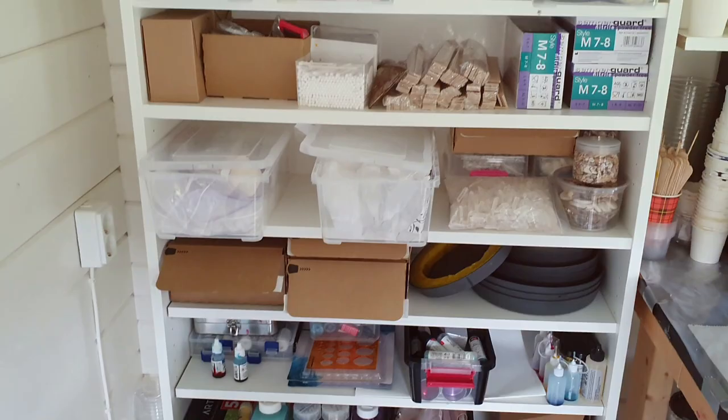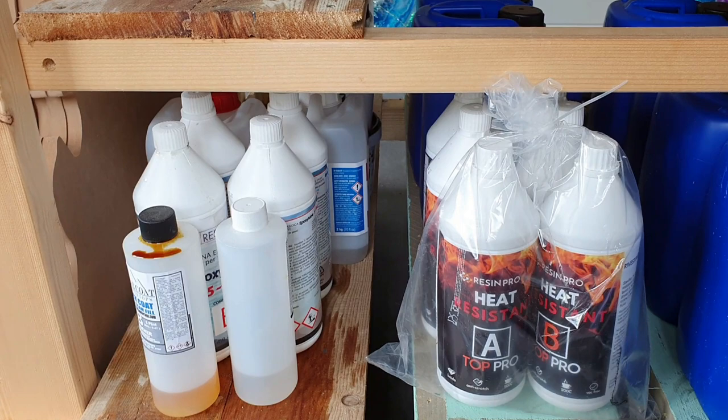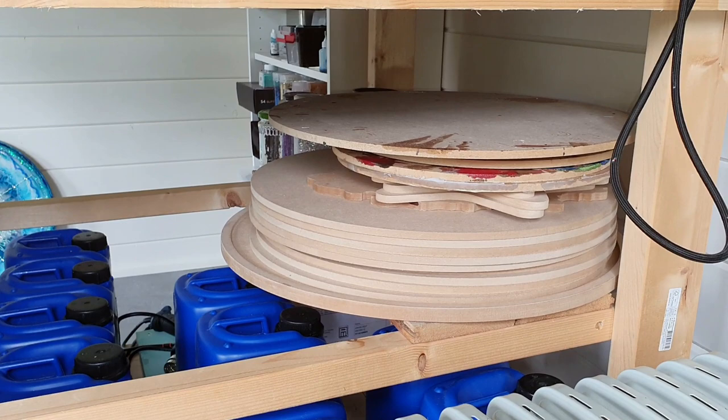All the stones, acrylic crystals, fire glass — and the resin is stored below my table. There you can see it: the food safe resin, all the Resin Pro, heat resistant resin. I still have some QuickCoat from the Stone Coat company but they don't deliver to me anymore.